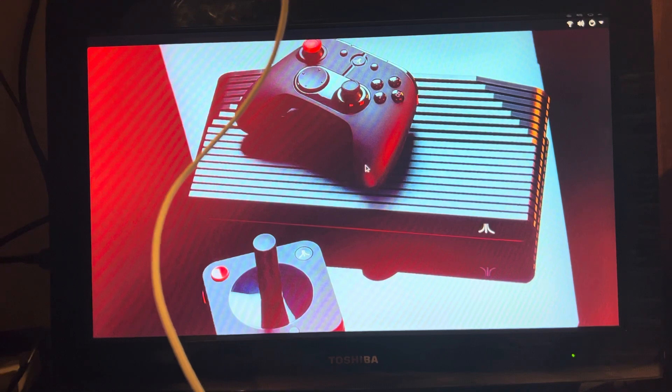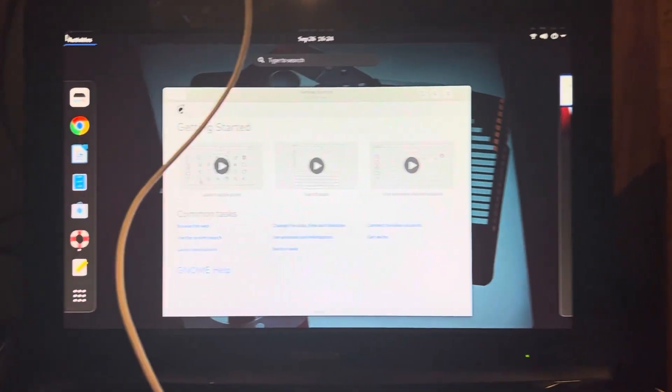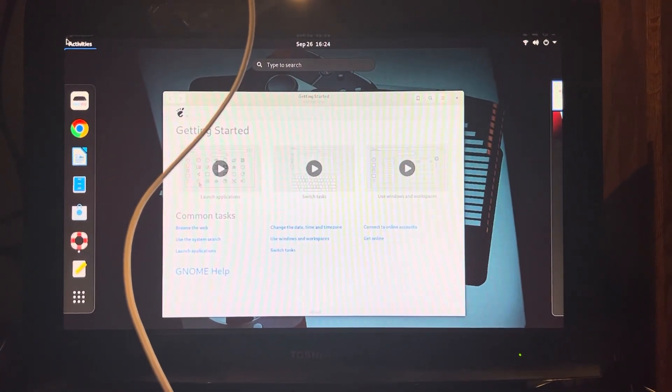I'm going to have to stop filming for a minute and look this up. Okay, this is weird — I didn't do anything other than reboot the Atari and go through the installation again, but now all of a sudden I actually have a dock and a taskbar on the side. I don't know what changed between the last time I did it and this time, but it's here now.